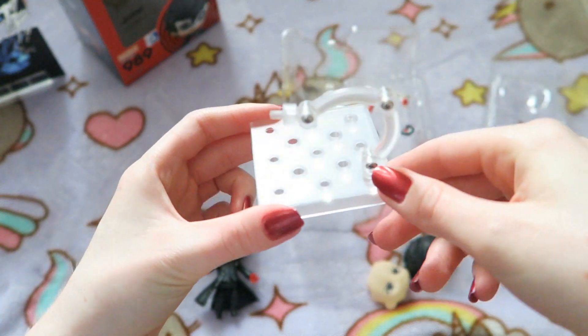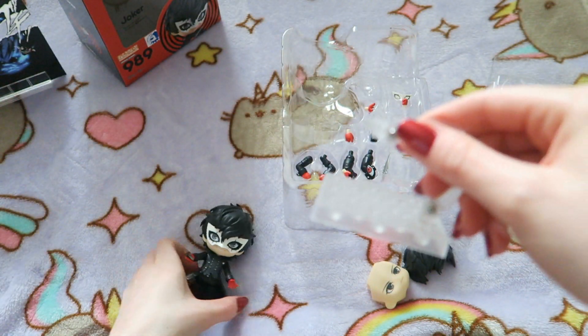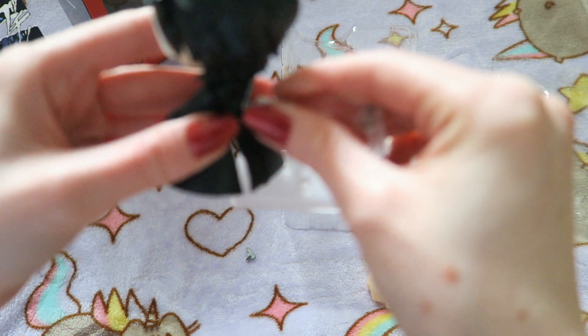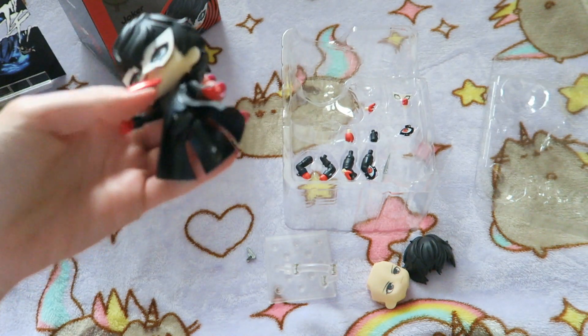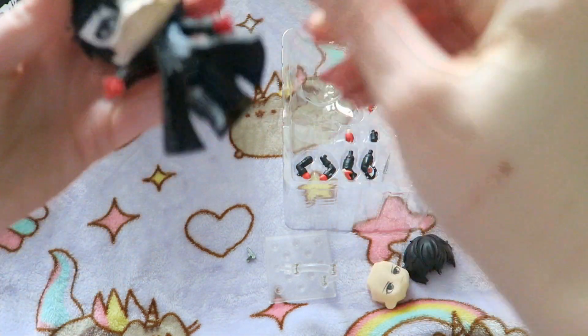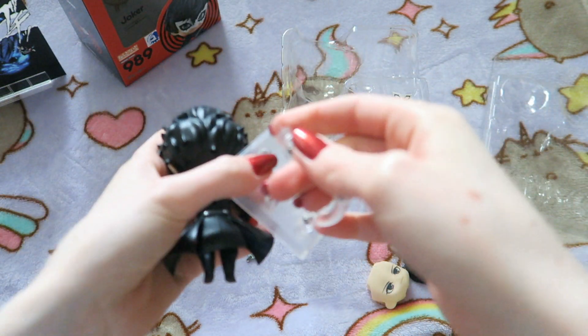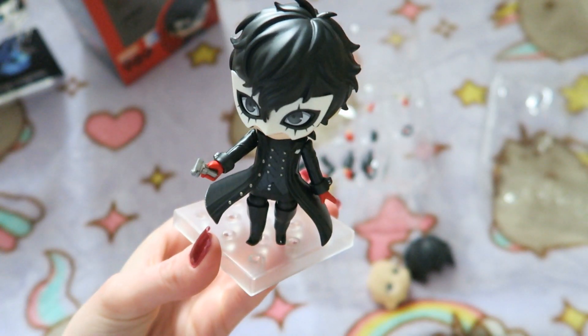For the base, basically this part goes in there and the thin bit goes into Joker — it's nothing. Oh, his gun just came out. And oh no, his lip came off. Yeah, I knew this was going to happen. That's the only thing with Nendroids — you've got to be quite careful, and once you put them together you've got to be very gentle. I'm definitely not the best at putting them together.